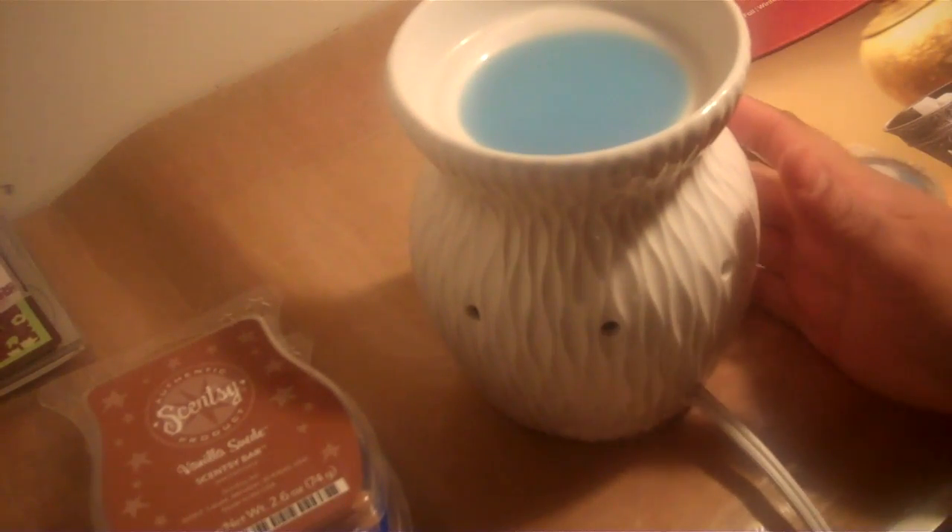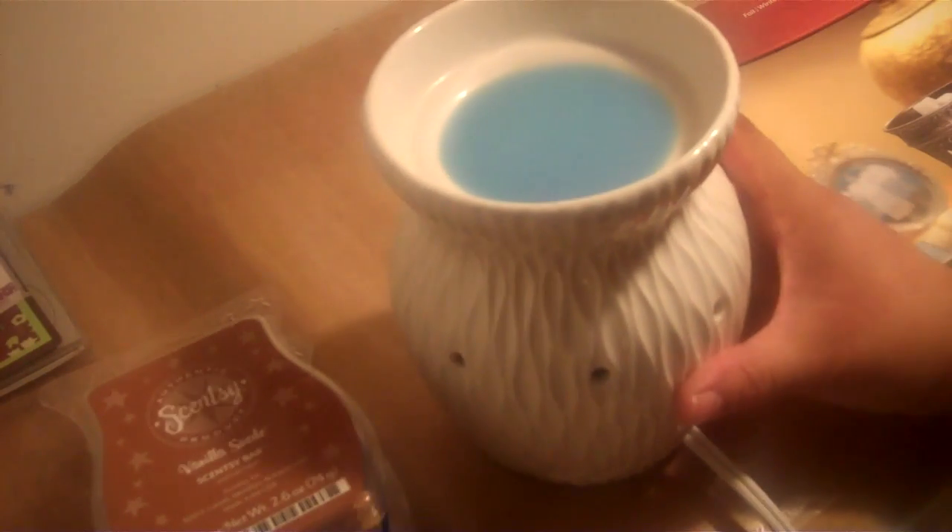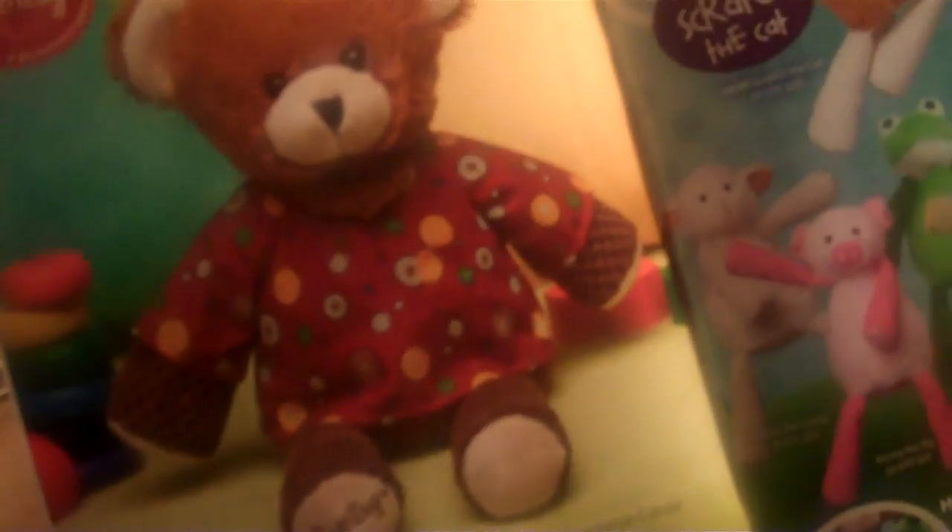This is a great must-have item in your home. If you're having a party and you want a nice fragrant smell, this is highly suggested. You don't have to worry about anyone knocking over a candle and setting your house on fire. Scentsy has a large selection of items to choose from — bears you can put scent packs in, and many different warmers to choose from.